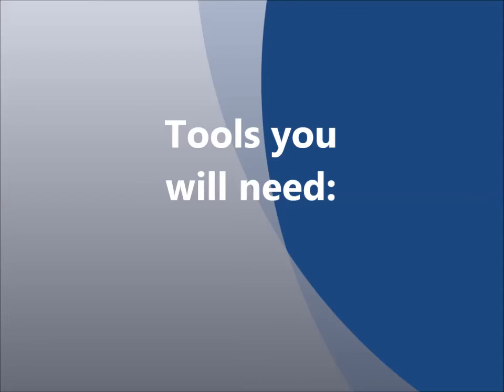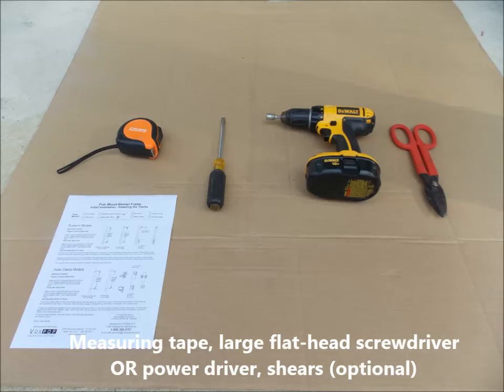Here are the tools you will need for your installation. You will need a measuring tape, a large flathead screwdriver, or a power driver with a 7/16th inch socket head driver bit, and a pair of shears, and your installation instructions.